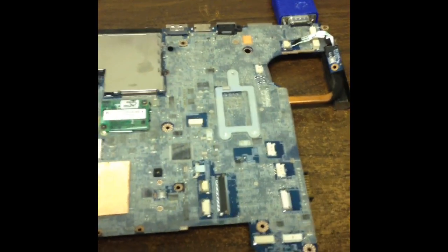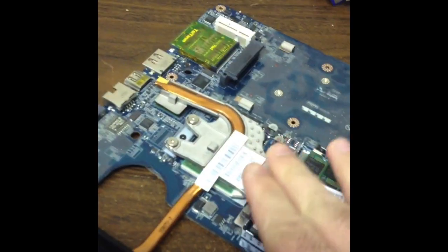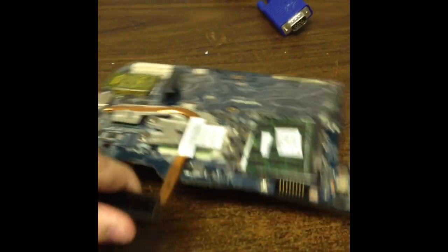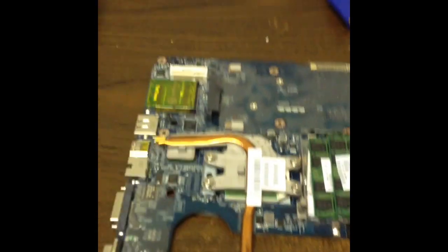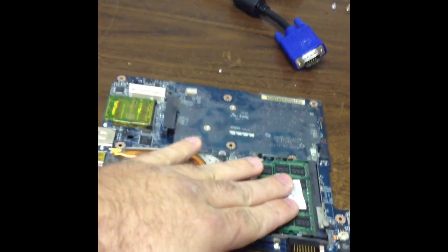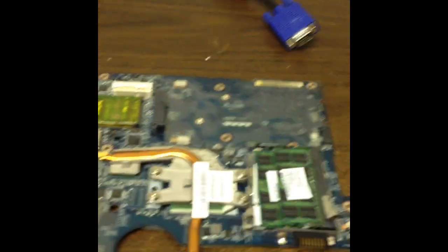We know that this issue is related to either one of three things, and this is something to remember with these boards: you'll have either a chipset failure, a CPU failure, or a memory failure. The blinking light is a generic motherboard failure — it says there's something wrong with the motherboard. So you don't know which one of the three it is: bad memory, bad CPU, or bad chipset.